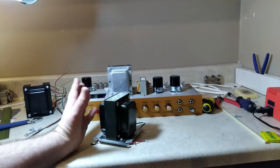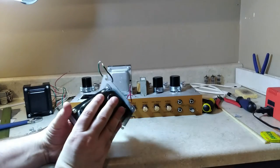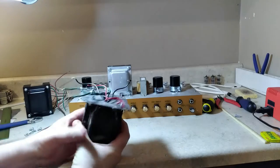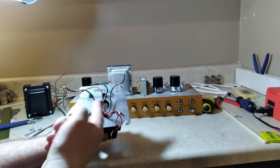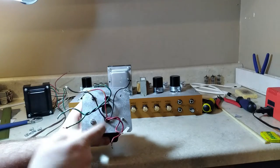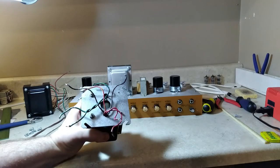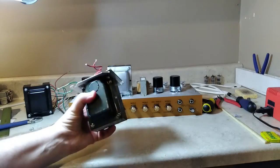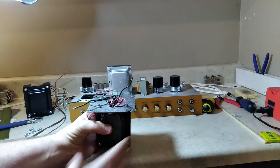I've got the power transformer out and you can see what I did to mount it in a stand-up configuration in the lay-down chassis. This is just a standard cover plate for a two-gang outlet from the hardware store. I mounted the transformer to that and dropped it right in there — pretty simple solution, but it's going to be changed out now.